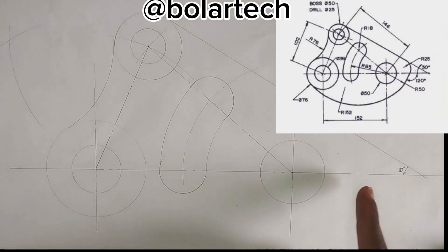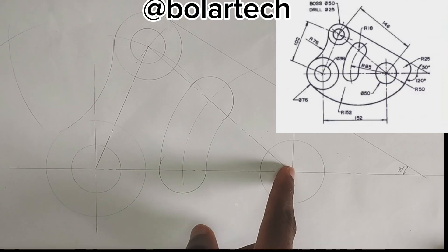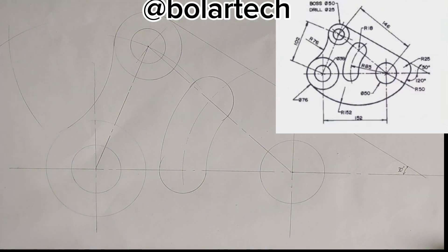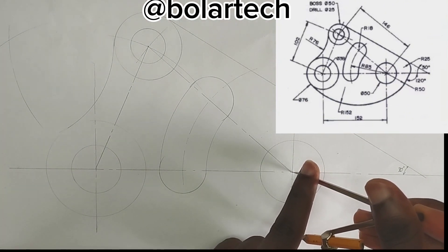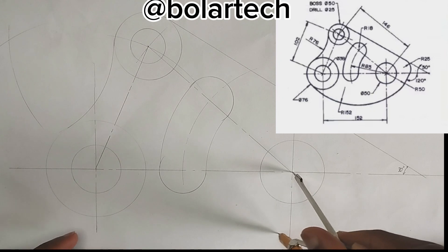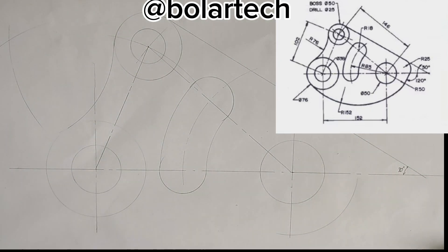So at this particular point here, we can see that there is a curve which is of radius of 50mm from the center of this particular circle. There is another curve here, so I'm going to be picking 50mm radius on my compass, place my compass at this point, then draw that curve like this.